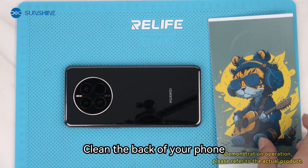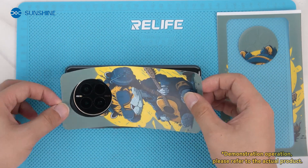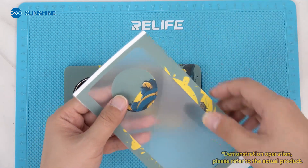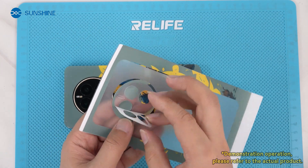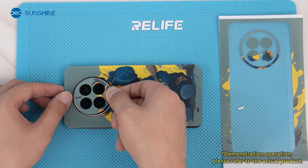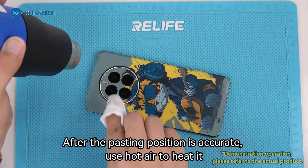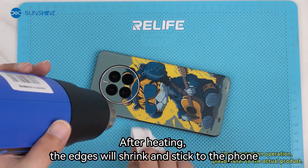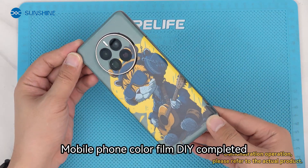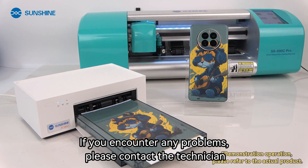Clean the back of your phone. Take out the cut picture and paste it. After the pasting position is accurate, use a hot air tool to heat it. After heating, the edges will shrink and stick to the phone. Mobile phone color film DIY completed. If you encounter any problems, please contact the technician.